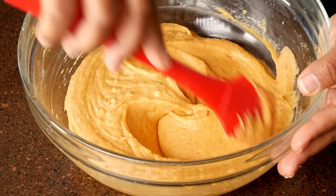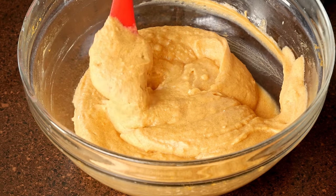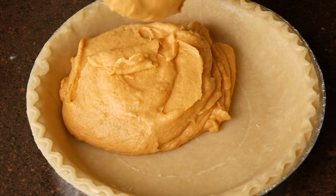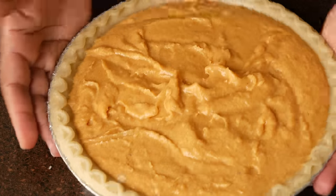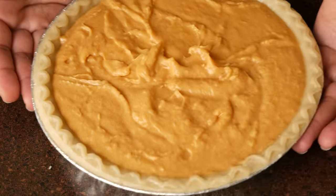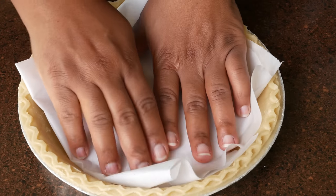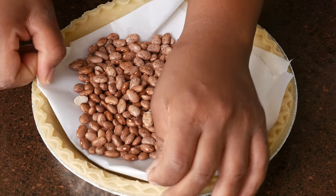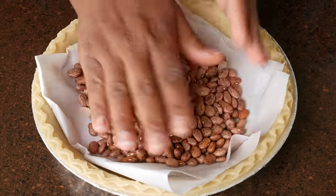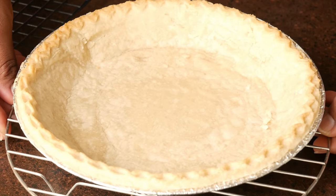This is what your custard should look like — it should be smooth and fluffy and creamy. Make sure your pie shell is completely thawed before you add the pie filling, and we're going to bake this inside of our oven. If you wish to blind bake or par bake your pie shell, you would add some beans on top of your parchment paper and bake it in the oven for about five to seven minutes. Then you're going to add your pie filling and put it right back in the oven.